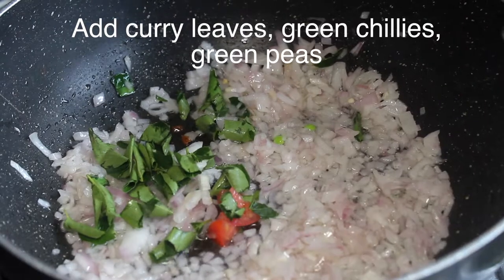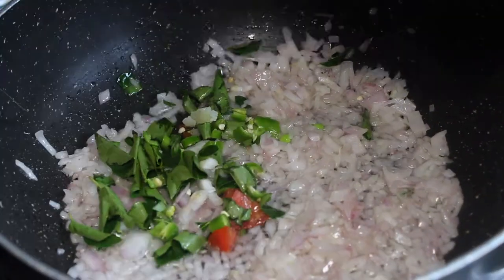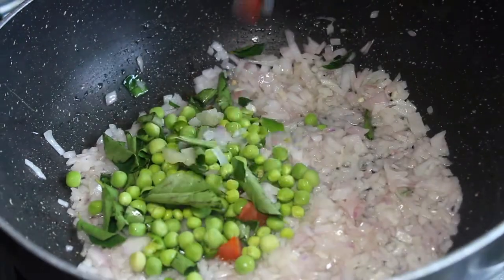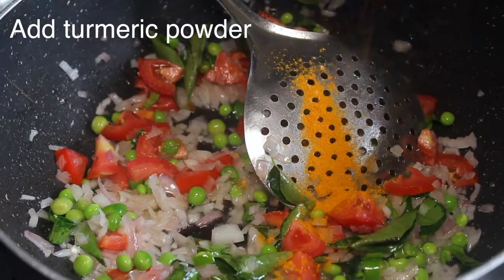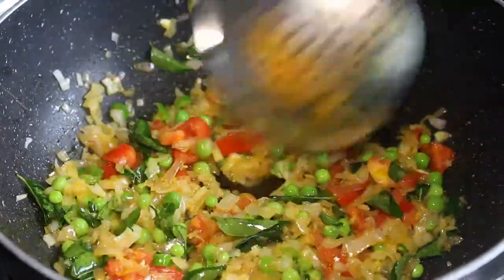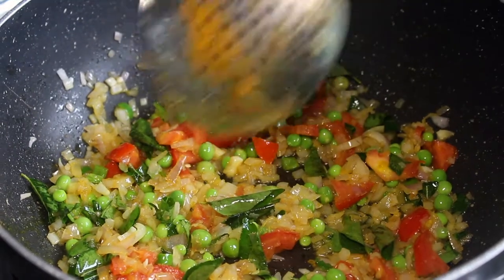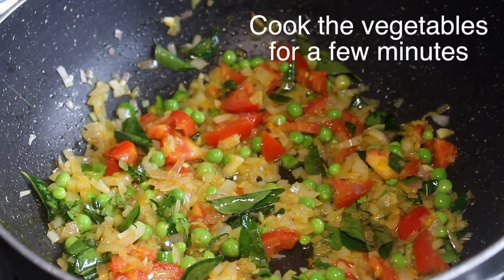Now I'll add some potatoes to the side. I'll put a spoon in the pot. Once we add the pot, now we add some potatoes.